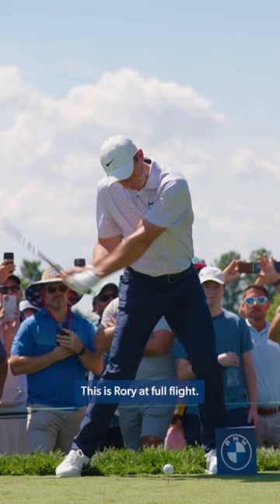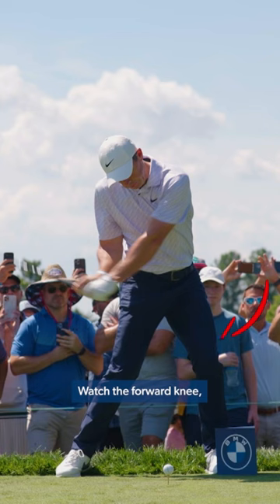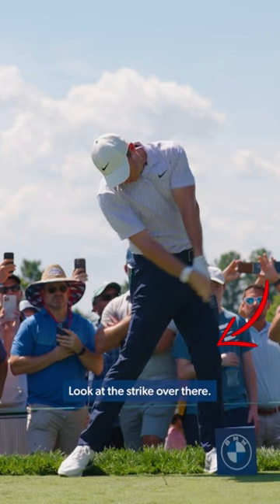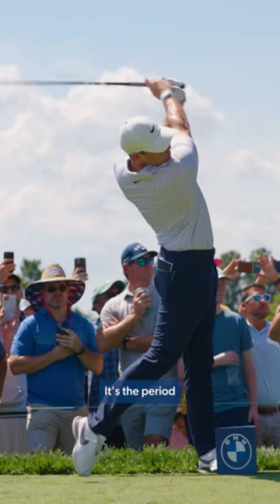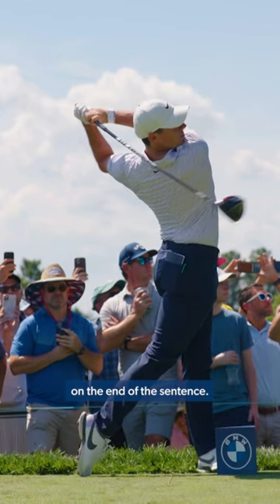This is Rory at full flight. Watch the forward knee — it's going to post up. Look at the strike: head still behind the ball, arms at full extension. He swings into a balanced follow-through. It's the period on the end of the sentence.